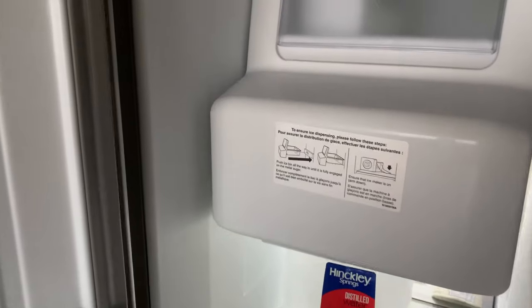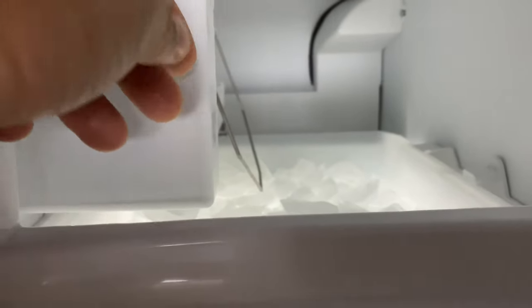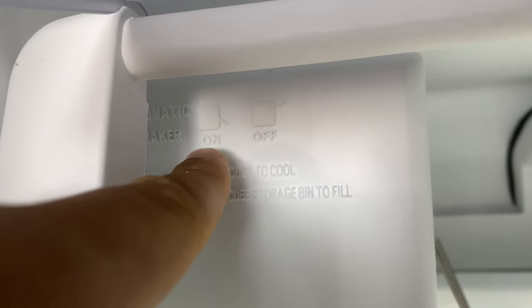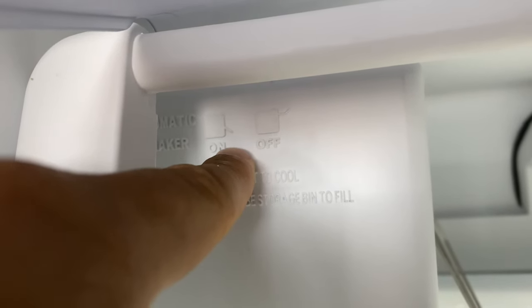Go ahead and open up the freezer. With most freezers that dispense ice, they have a compartment right here. In this compartment there is a lever. If this lever is down, that means the ice maker is on. As you can see, there's an icon right there showing on and off — when it's down, it means it is on and will dispense ice.